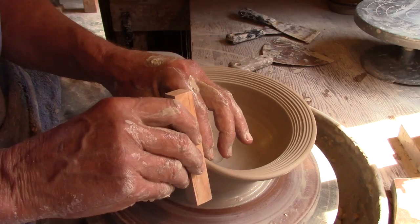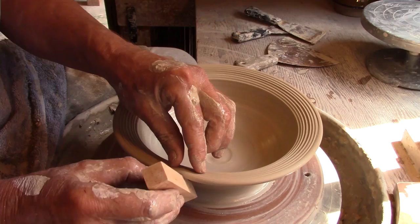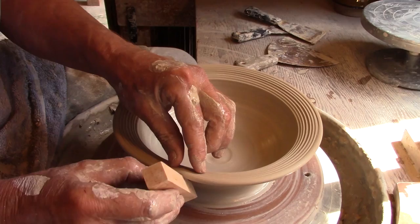Now I've flattened the rim of this bowl. I'm doing the same thing I did on the prior bowl, except I'm going to use the tool to make five indents around the rim.